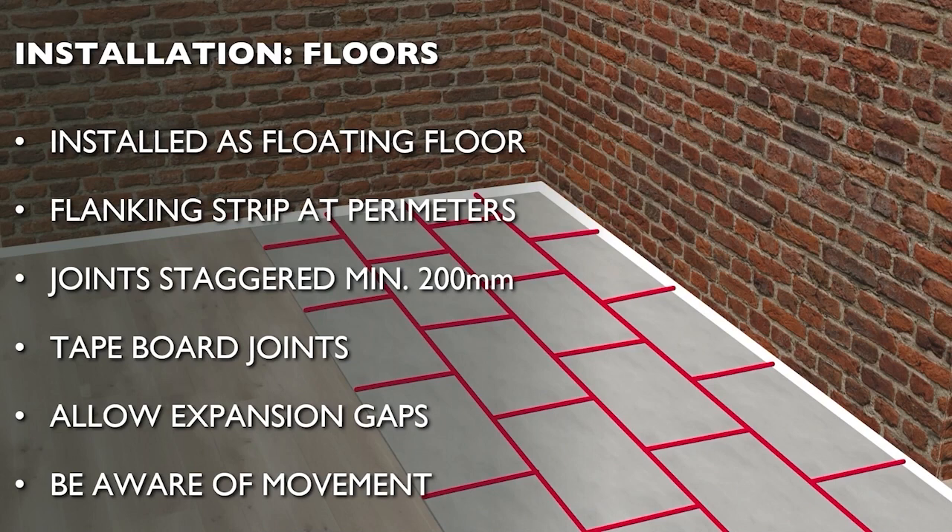SpaceTherm Multi is similar to an acoustic floating floor in terms of movement. While flexible floor coverings can be used with no special measures, rigid coverings such as tiles or laminate may require special measures such as flexible adhesive or plywood overlay — the advice of the flooring supplier should be sought to confirm if this is needed. Due to the compressible nature of SpaceTherm, we recommend that any thickness over 20mm is discussed with our technical team for suitability.